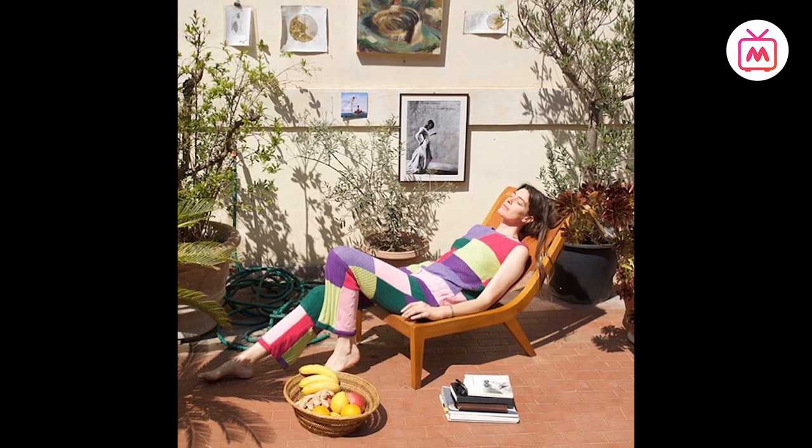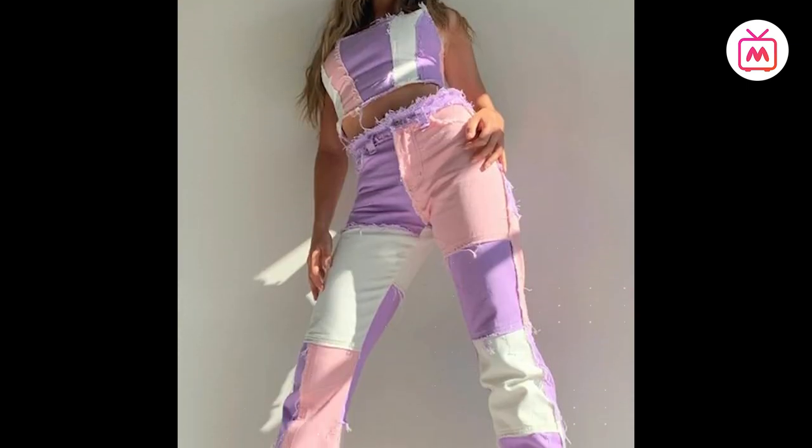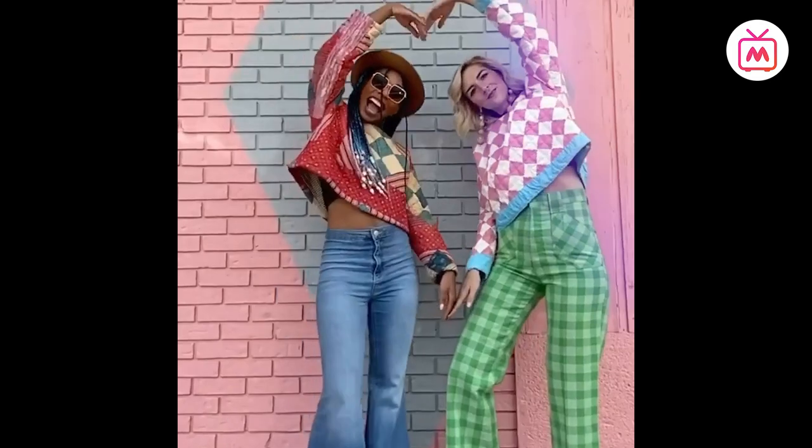Either via a dress or a coordinate set — since the essence of the trend is mismatched, having the top and bottom matching will make it look more cohesive. So step out of your comfort zone and try this bold trend.